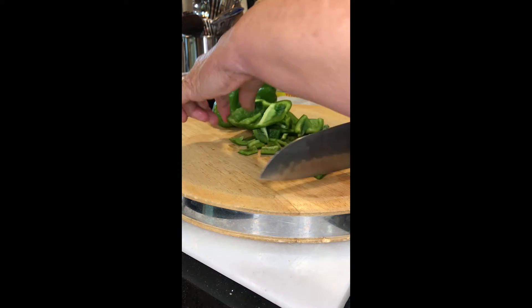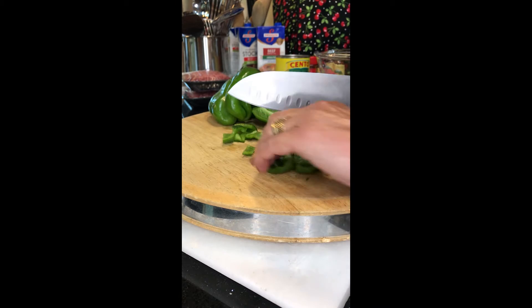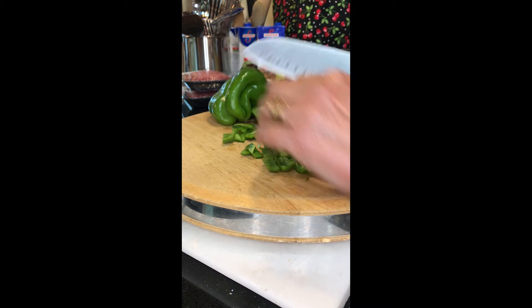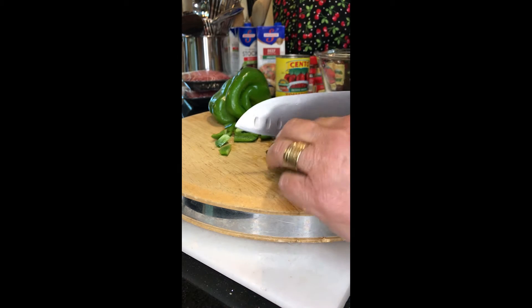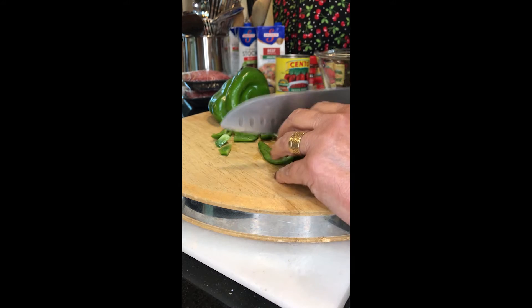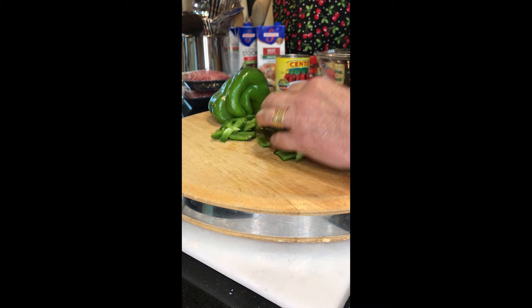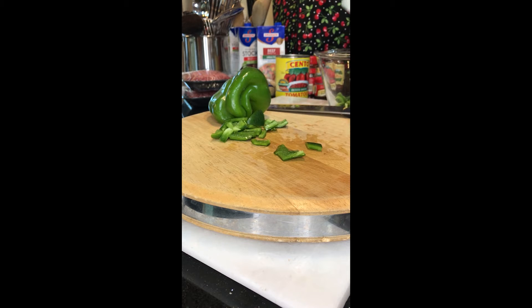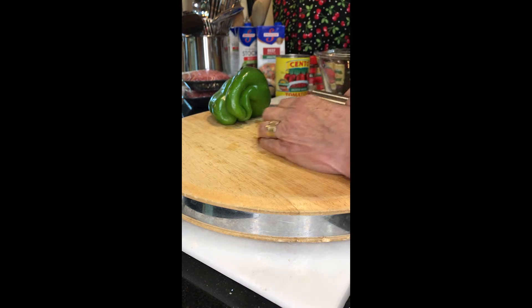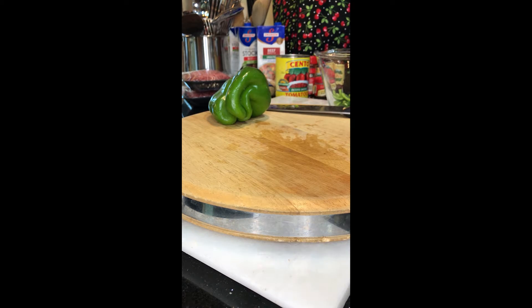Nothing fancy — just a chopped up pepper, or several, to go in this recipe. I'm going to use about five, maybe six, because I have so many out of the garden. And into a bowl they go. I'll continue on with my peppers and then I will do my onion.